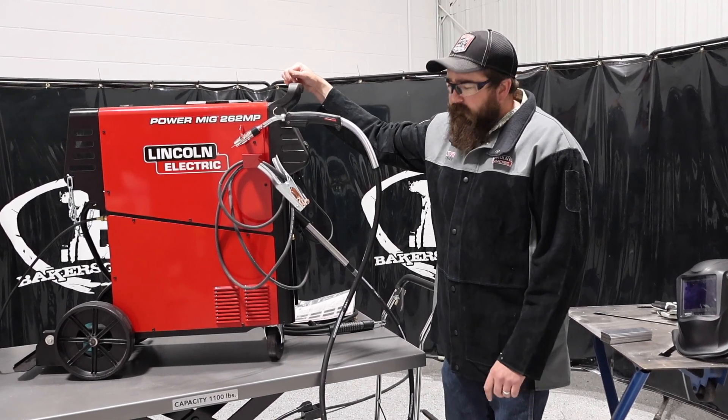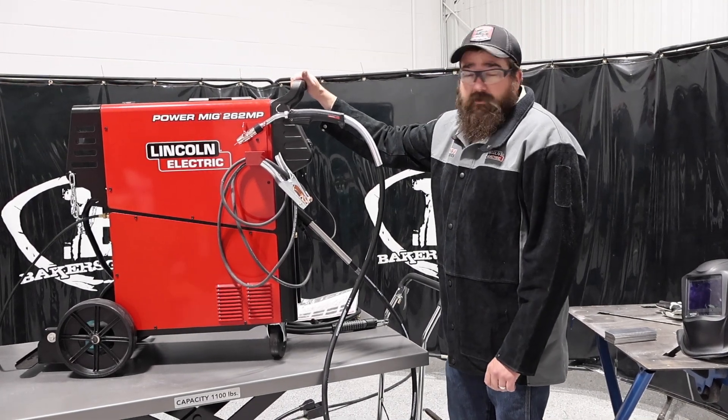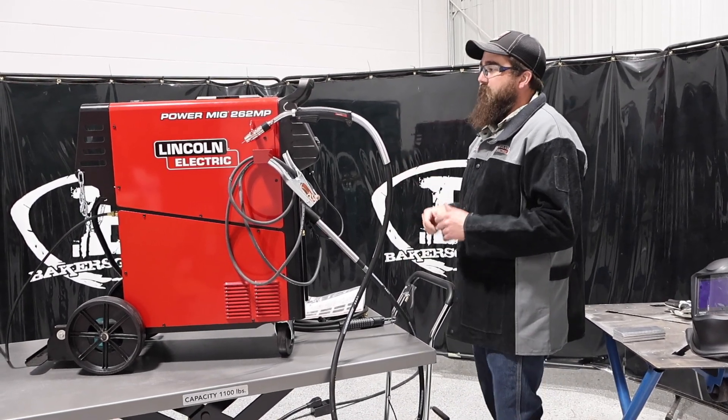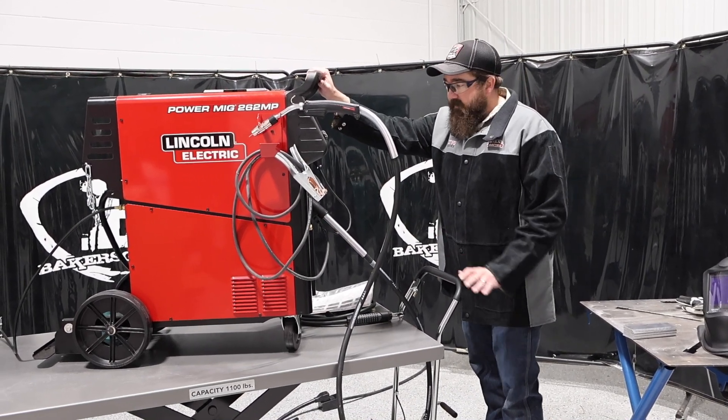It is very heavy because it is a transformer-based unit — I think it weighs just over 250 pounds. So you're going to need help getting it out of its box or off its pallet, because it is very heavy and very front-heavy. Although, it is a very nice machine.